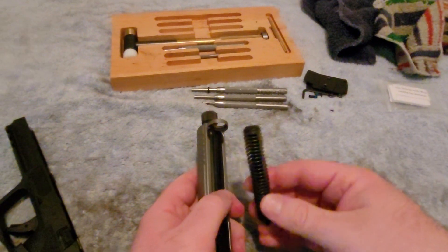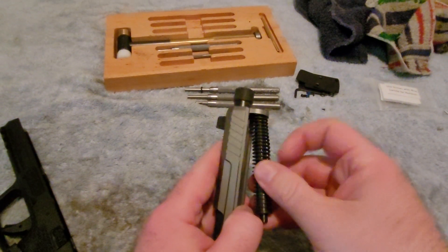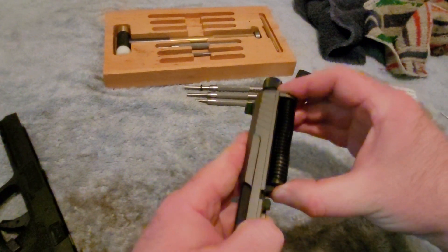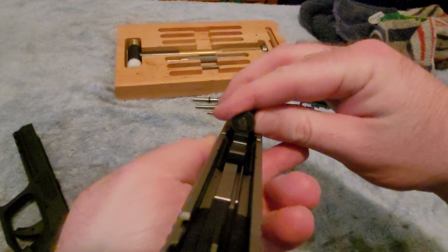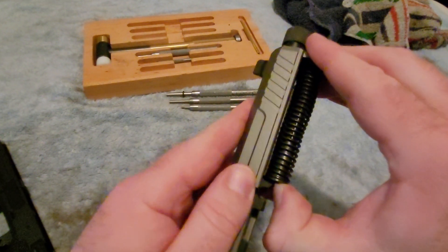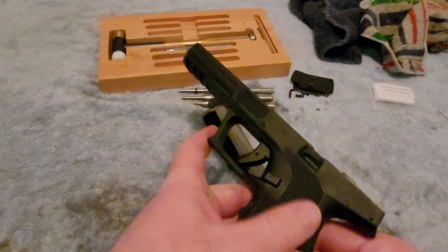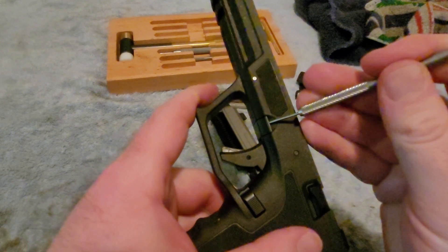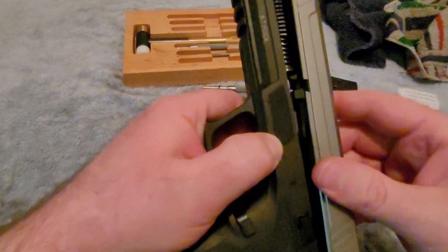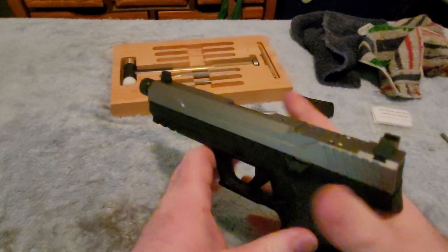Going back to reassembling — go ahead and take the recoil spring; the side that has the little plastic piece on the end is the piece that faces towards the front of the gun. There's a little rod in here that you have to push down and compress behind that little wedge piece. Then go ahead and pull those tabs down — these tabs right here are what I'm talking about — get it lined up, and there we go.